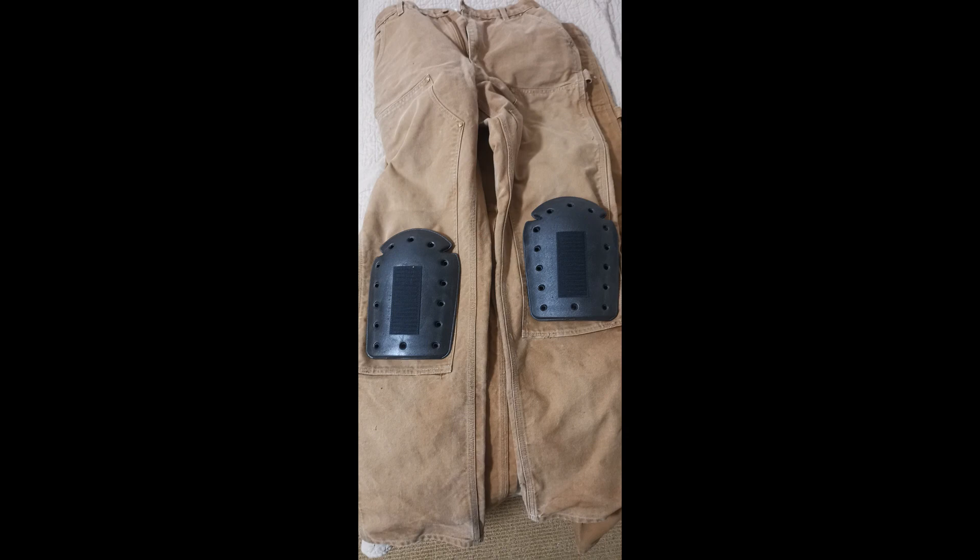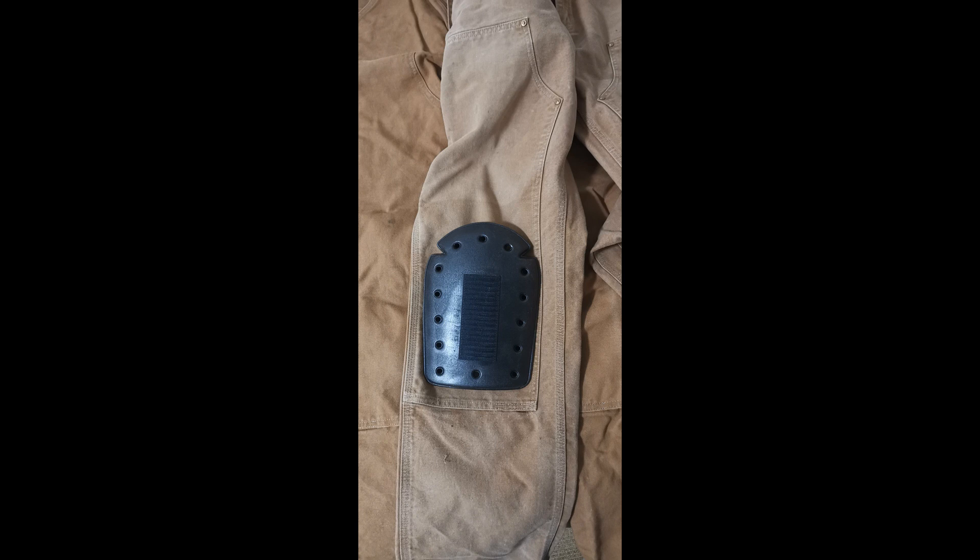The only thing needed to install these is to carefully cut the threads at the bottom of the knee. There's already a space there to allow debris to come out of your pants — you're simply going to widen it out a little bit. Slip your Olfa knife in there, cut those threads and you're set.